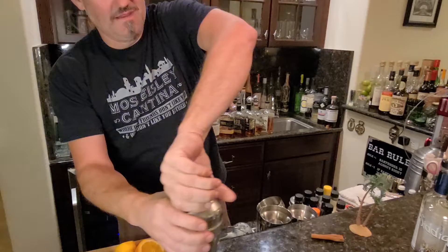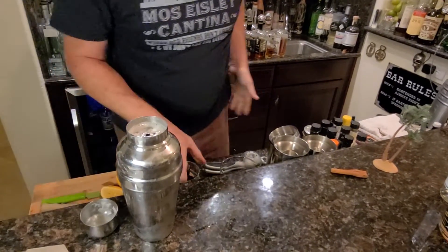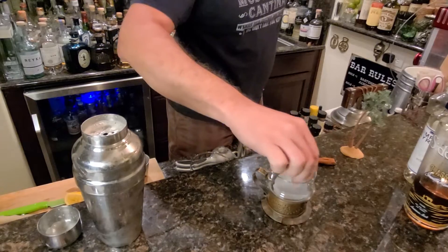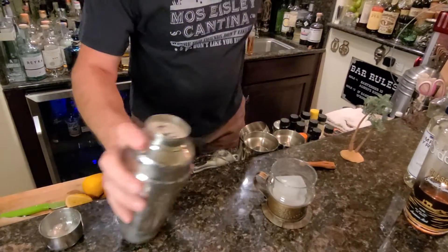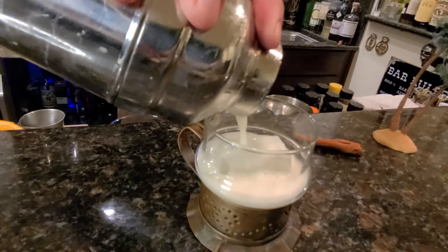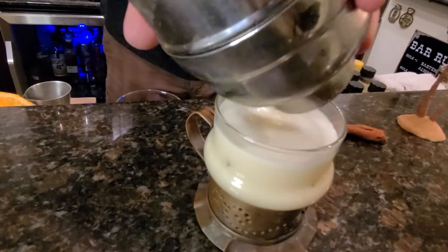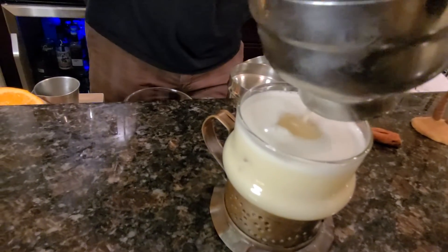Just about there. Pop that off, let's grab our glass - we're using a rocks glass. Drop the cube in. We're going to strain this right over the top. You get this beautiful, silky, frothy head right on the top. Oh man, look at that. It's beautiful.